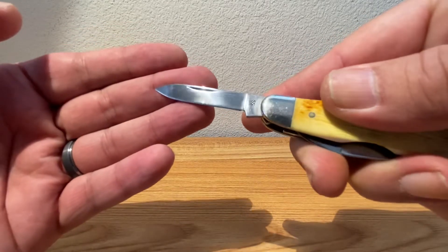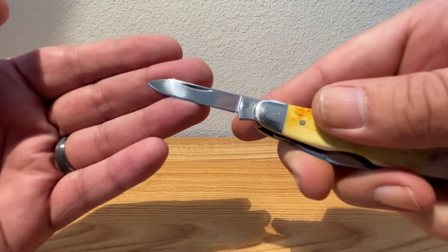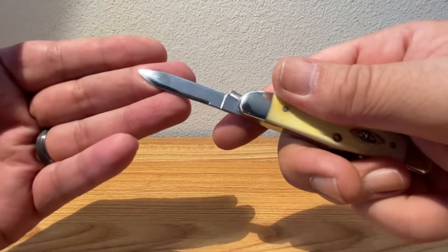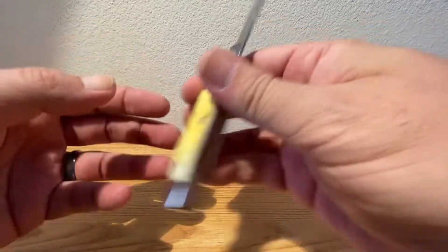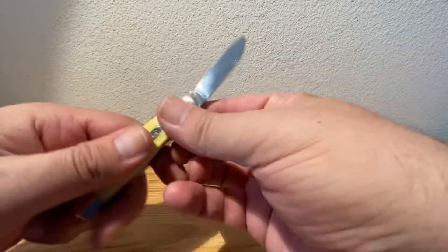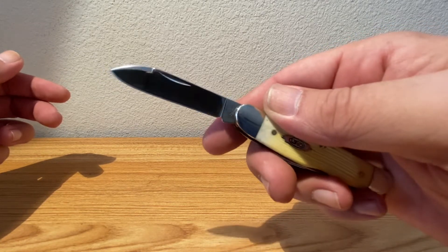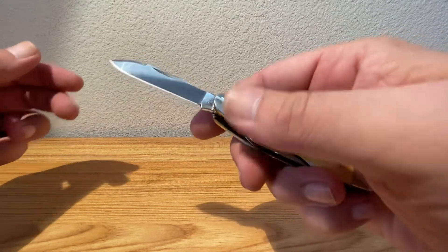See the stainless steel stamping on there — this is Case's Tru-Sharp, which has been around forever. Back side there — nice swedge grind. This guy measures about three and five-eighths inches closed, fits nicely in the pocket, just perfect size.